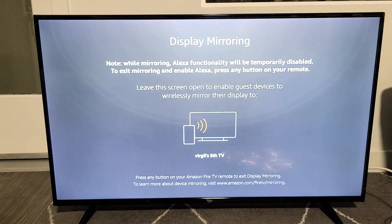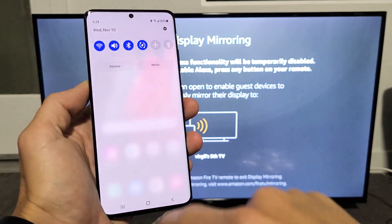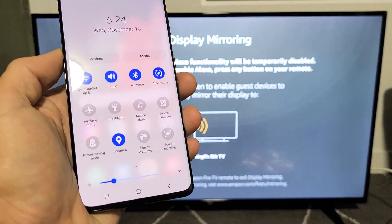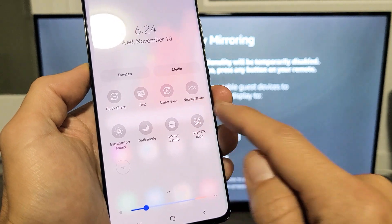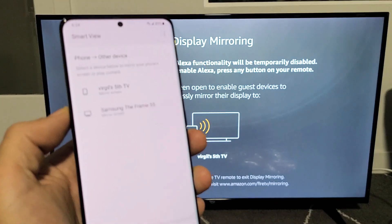Go ahead and click OK and leave it on the screen. Next, grab your Samsung Galaxy phone and scroll down notifications. Scroll down one more time and look for Smart View. If it's not there, swipe over to the right. You can see Smart View right here, so tap on Smart View and we should find my Amazon Fire TV.